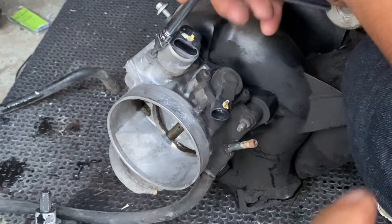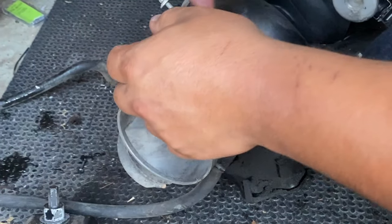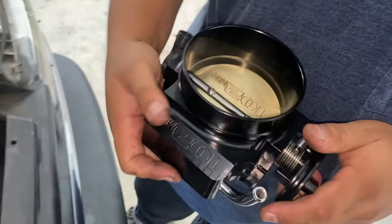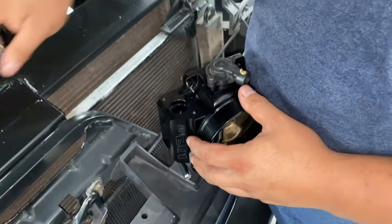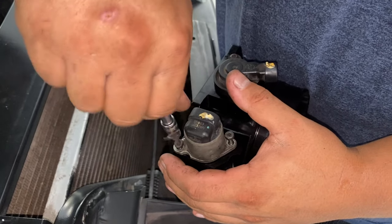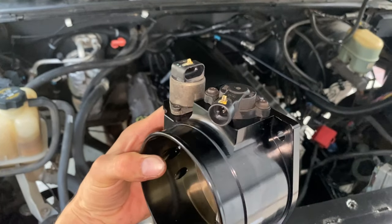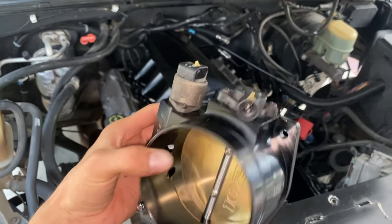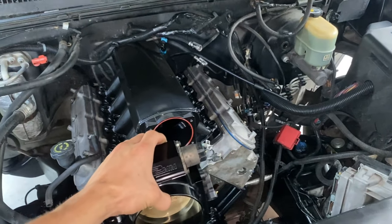Now we'll get this throttle position sensor off and the idle air control - we'll get both of those sensors off and figure out where we're going to put them. That's where the TPS sensor is going to go, and as for this sensor I was going to plug it in right above it. Those two have been placed pretty much where the OEM ones are, in kind of the same position. Now we'll go ahead and put that back on.